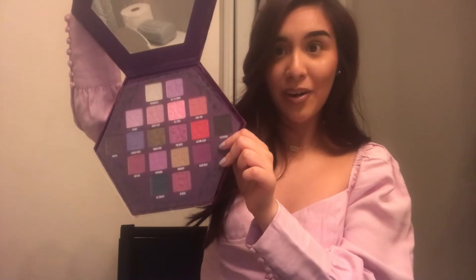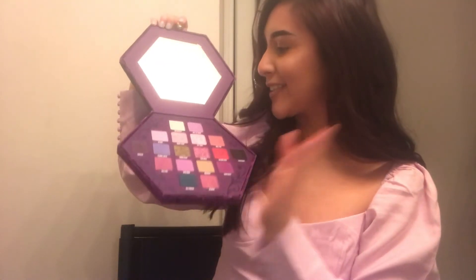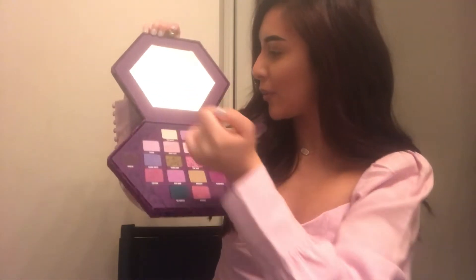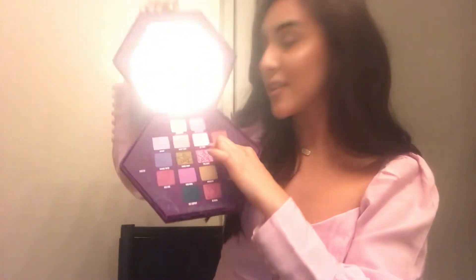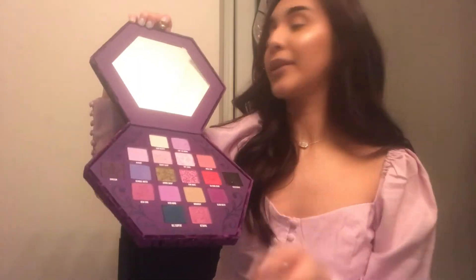It flips up like that. Wow, that is insane. It comes with a plastic cover like every other palette, and it's hella thick. Why does it look like somebody already touched my palette? This one has little black specks in there.